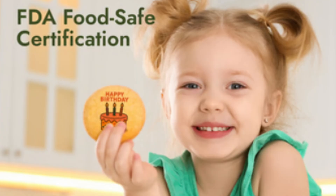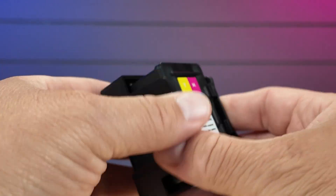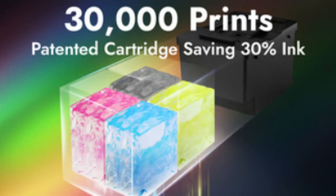They tell me the Edibot can use 100,000-plus colors, and it uses a food-safe CMYK full-color ink cartridge. They say it's FDA food-safe certified — it's pretty much like a food coloring. The ink cartridge is a patent cartridge, and they say it can do around 30,000 prints, though the number will vary depending on how much ink you're using, how big the image is, etc. On average, over something like coffee, it should get quite a lot of prints.